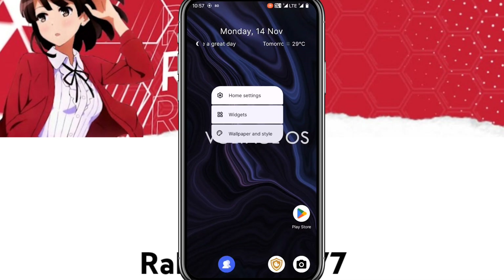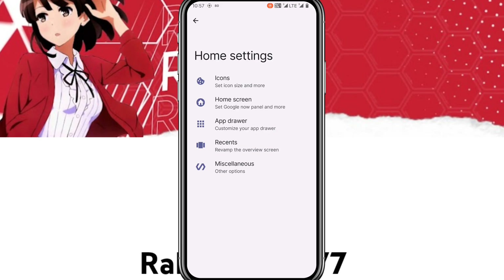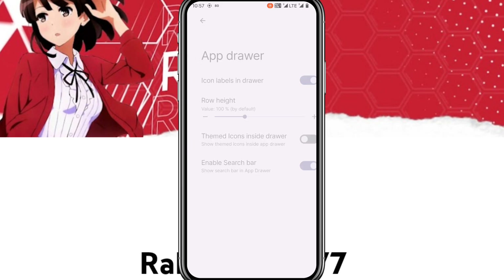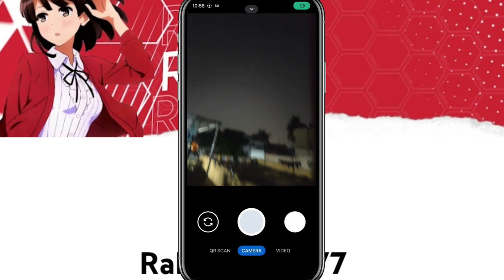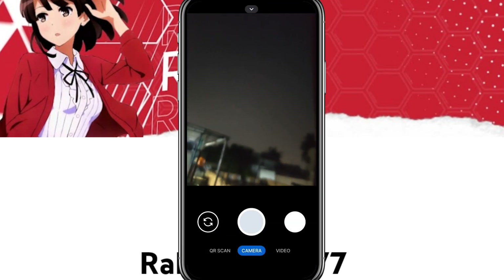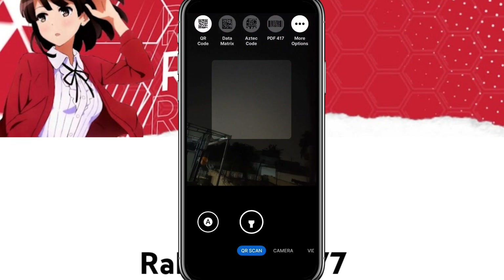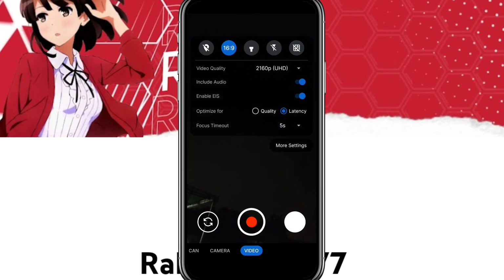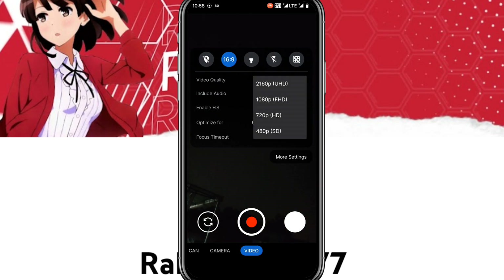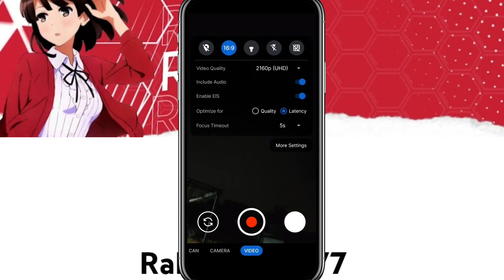In Home Settings, you get Quick Step Launcher. In Miscellaneous, there are other customization options like the App Drawer. Here is the GCam — it looks good. You get QR scanner, camera, and video modes, and you can record video in Full HD or Ultra HD.